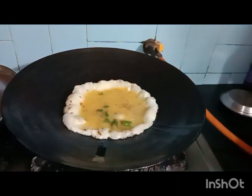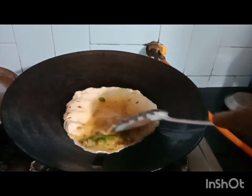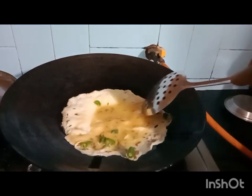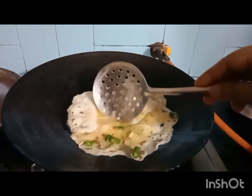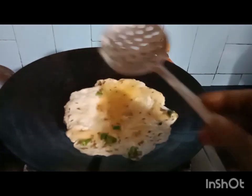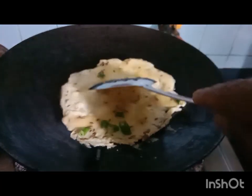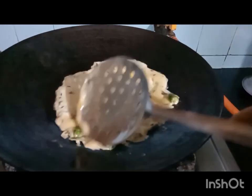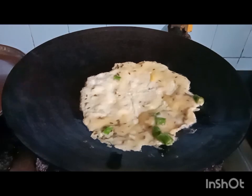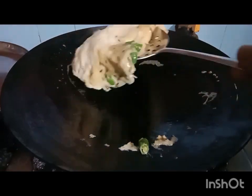Spread the egg mixture with a spatula. If needed, add one and a half teaspoon of oil. Cook until it's done.